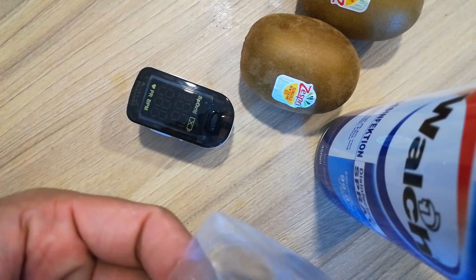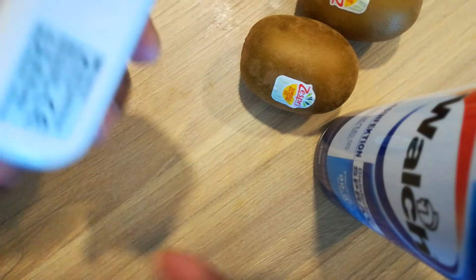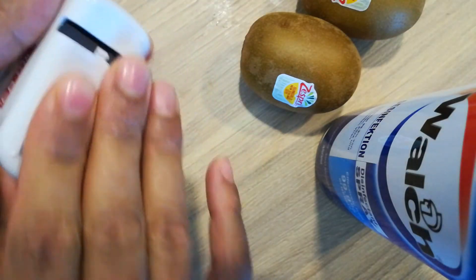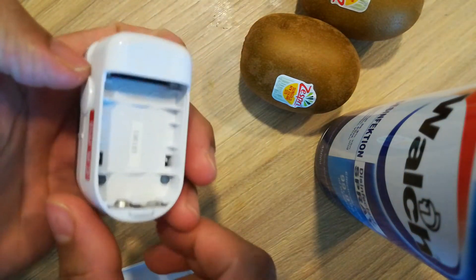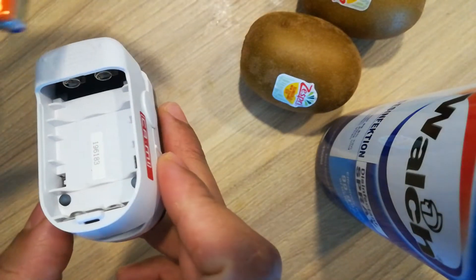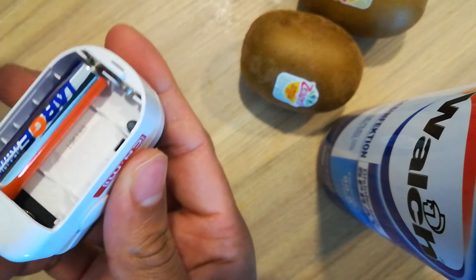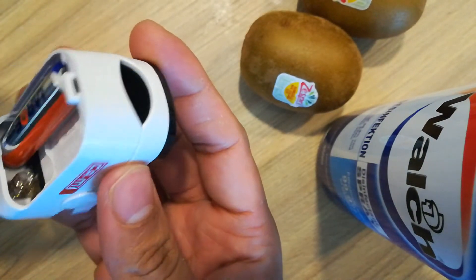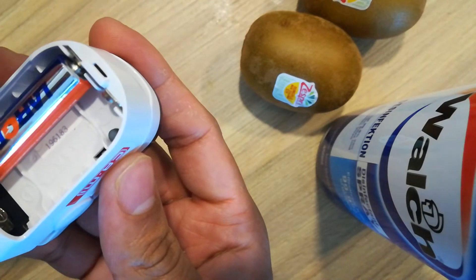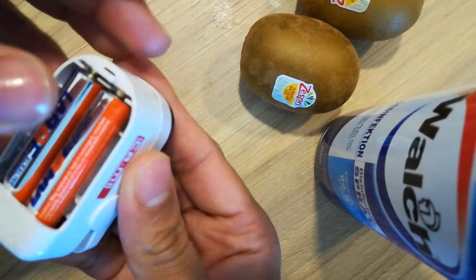Today I am going to show you how to install this and how to use it. This is very important now for the COVID-19 situation. You can put the batteries — plus minus — like this.